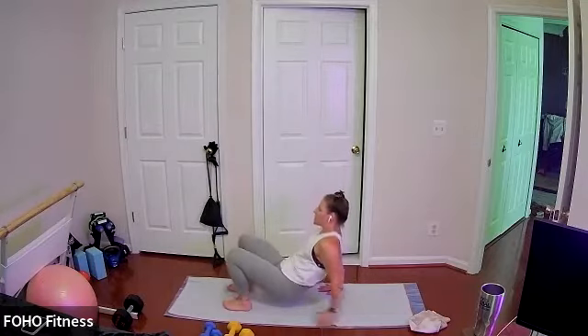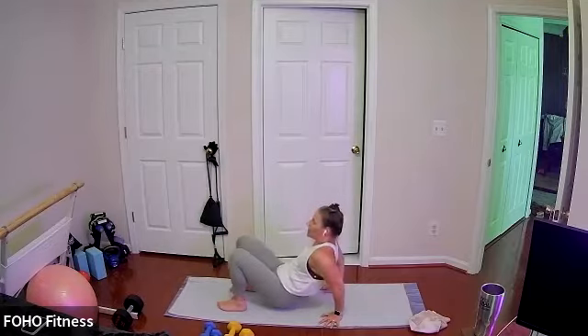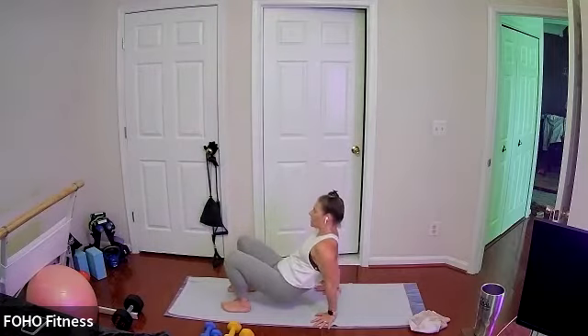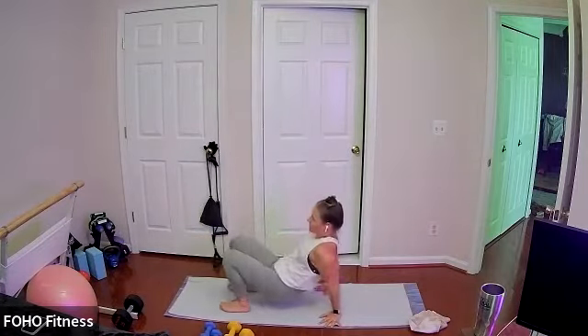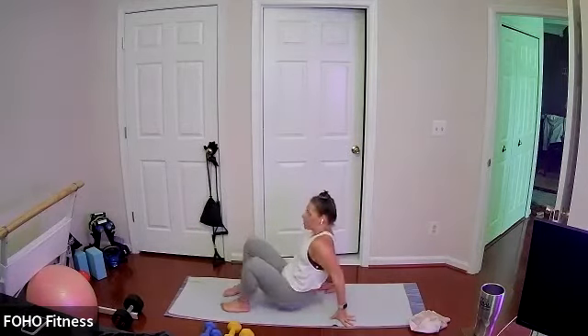Beautiful hand-to-toe taps. You can also tap the elbow to knee if the foot and hand just don't work — do whatever you can. Last three, two, and one. Finish up wherever you're at.